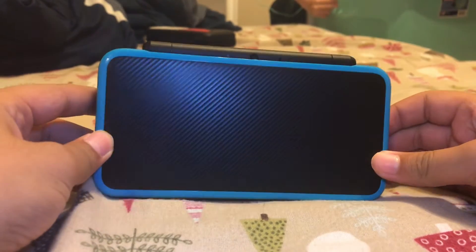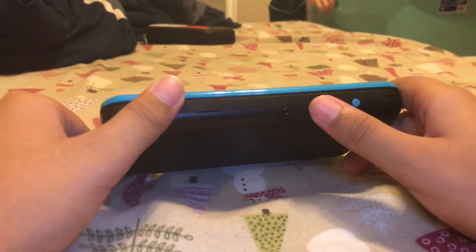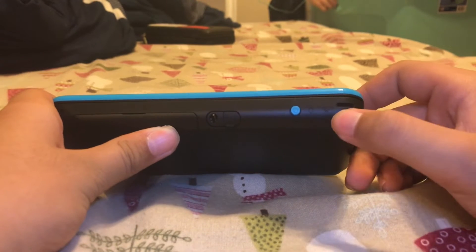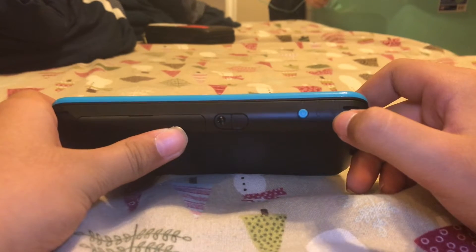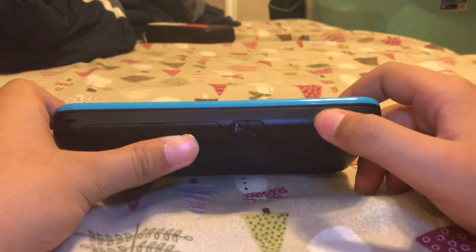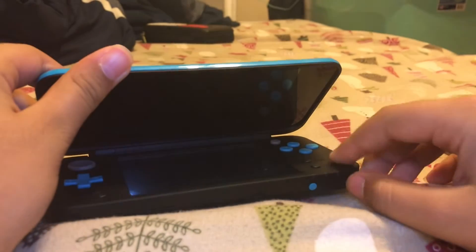Finally we have the console itself — handheld, obviously. We have the headphone jack, Wi-Fi, charging cable port, and then the power button right there.